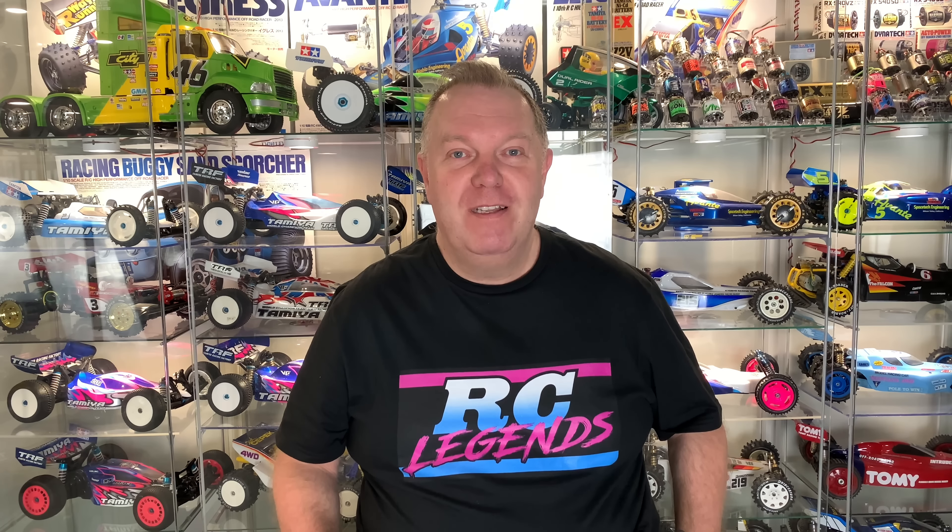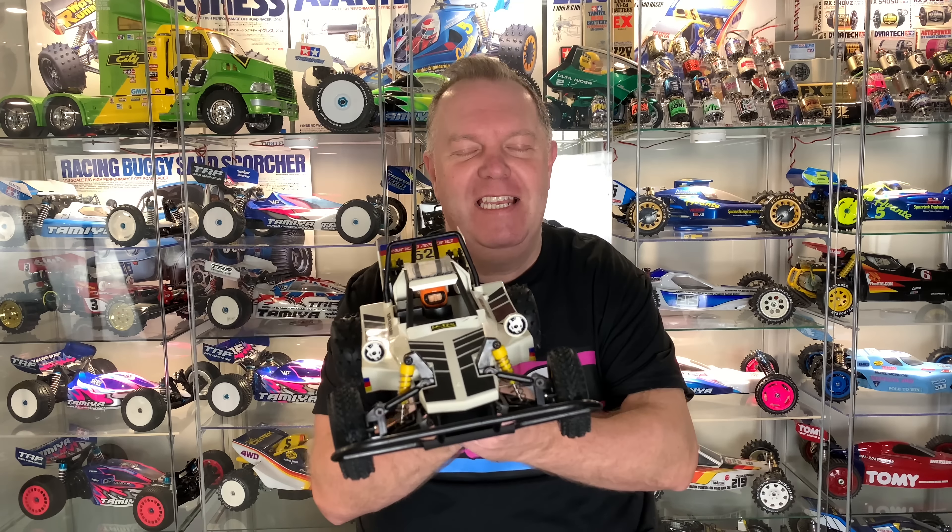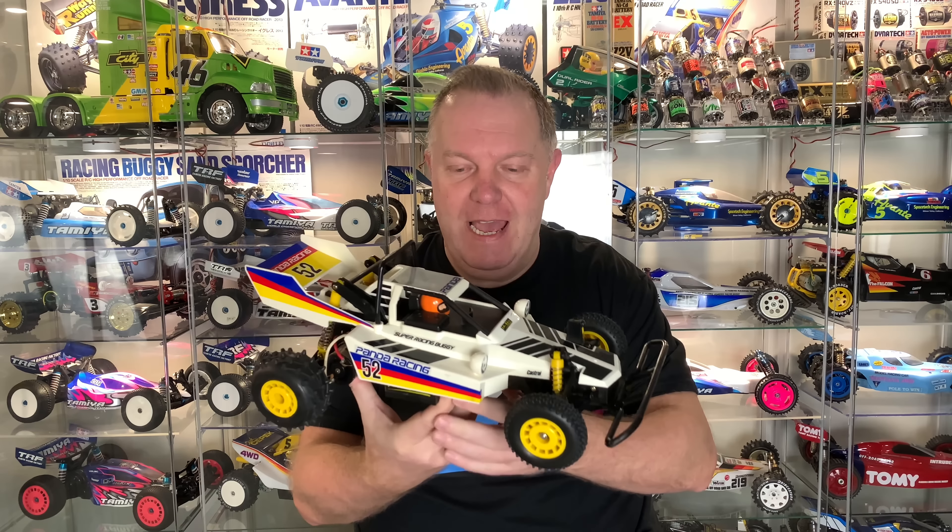Hello and welcome to RC Legends. In today's video we're going to be having a look at a new arrival — a 1988 Vericom Panda Mornium 2WD buggy. It is such a cool thing. We'll obviously be having a look at this car, but I also want to tell you how I got hold of it because it's got a fantastic little story to it.